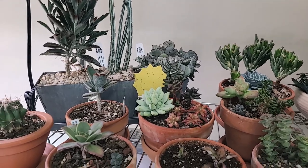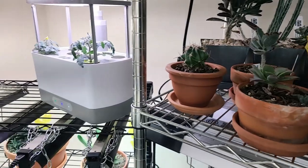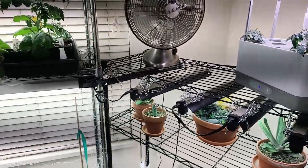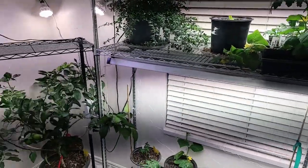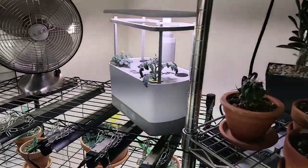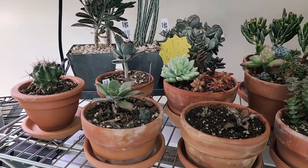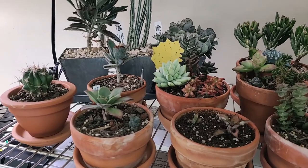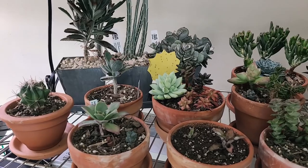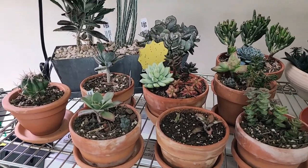Another thing succulents need is an area that doesn't have a lot of humidity. I am in my grow room with a lot of plants and there is a little bit higher humidity in here, but my succulents seem to be doing okay. I just need to watch the watering to make sure the humidity doesn't go too high and the soil doesn't stay too wet.